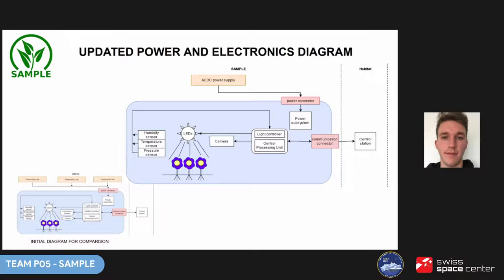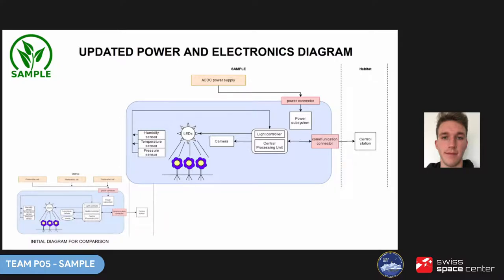Solar panels were substituted by simply power adapters like those used for laptops. Despite the difficulties, we kept working remotely — online meetings, everyone doing what they could at home. In a short video you will see how Pavel, our mechanics team leader, dealt with the lack of access to a workshop.